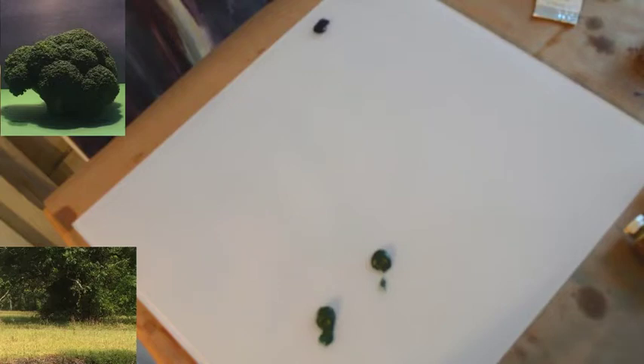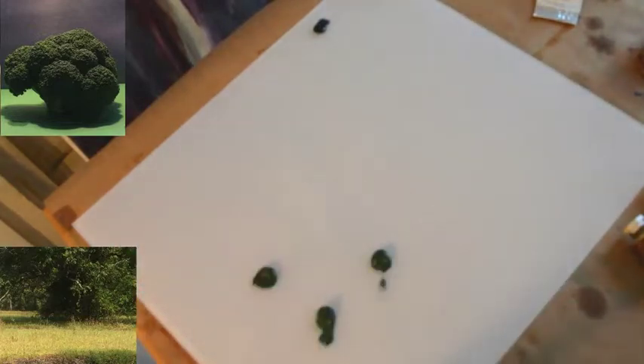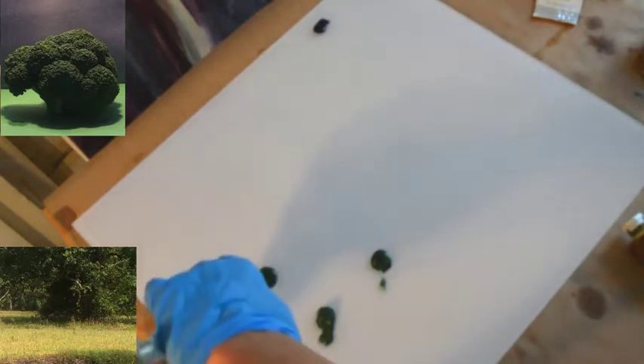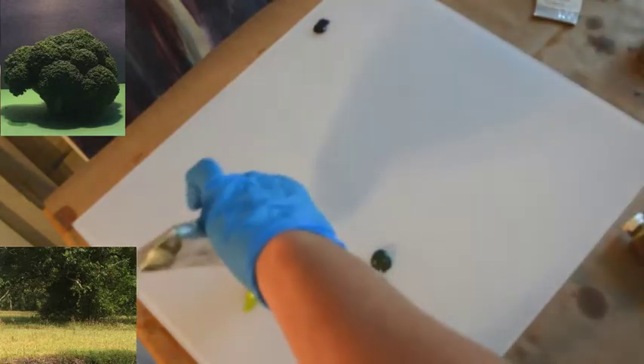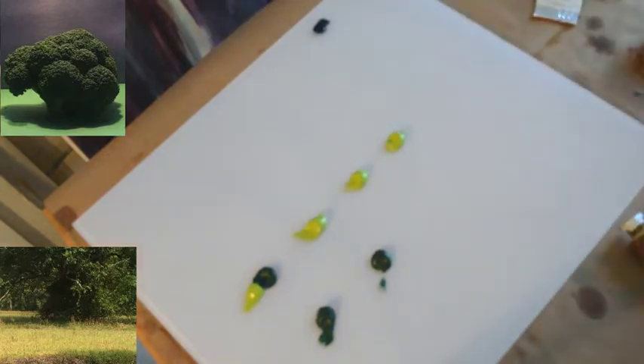Then I'm going to mix several lighter greens as well. One of my favorite lighter greens is a mixture of teravert and cinnabar green light — that mixture is usually about half and half. I'm going to put the cinnabar green light out because that's going to be the base for all of those lighter greens.